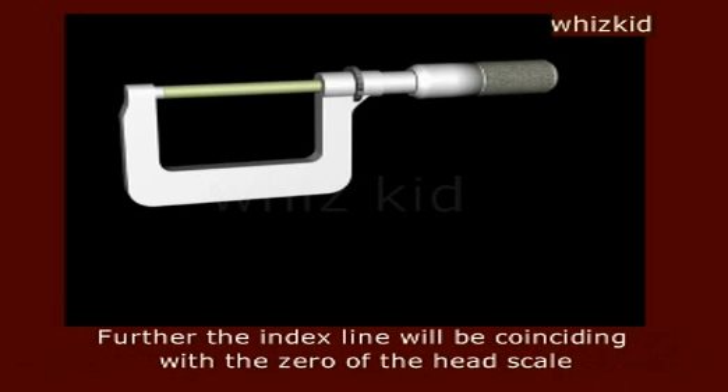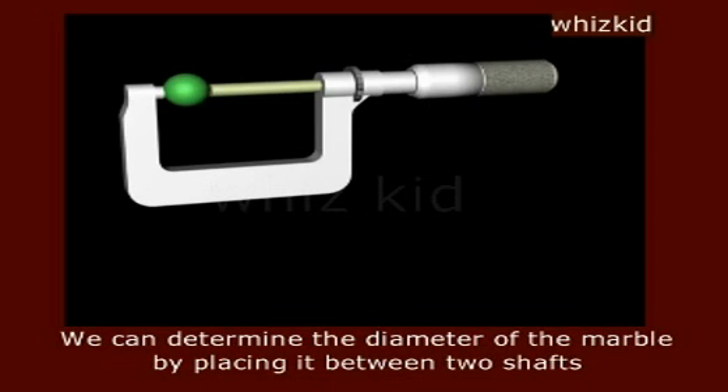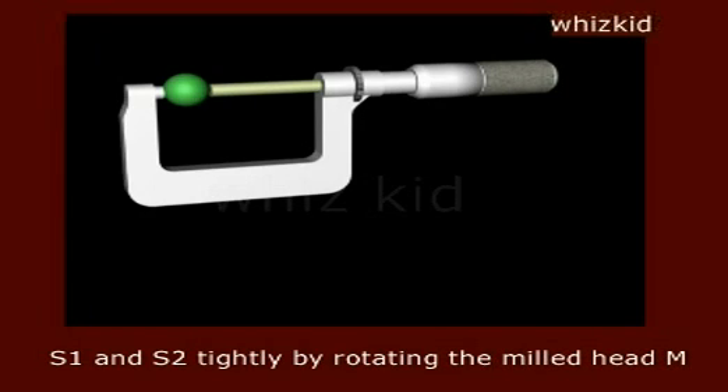Further, the index line will be coinciding with the zero of the head scale. We can determine the diameter of the marble by placing it between the two shafts S1 and S2 tightly by rotating the milled head M.